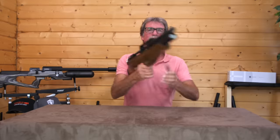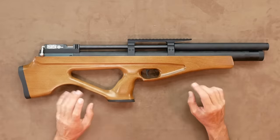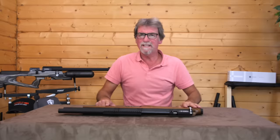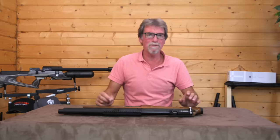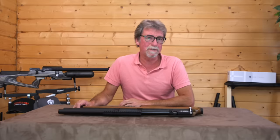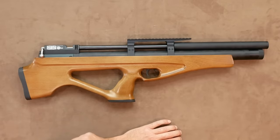You do need to come off target to cock it because the bolt is all the way back, but being a single shot you're going to need to load it anyway, so you're always coming off target regardless. This is accurate, and I must say I had probably the most fun with this one more so than any of the others. Yes, it has its shortcomings being a budget gun, but this is a third of the price of the most expensive ones on test.